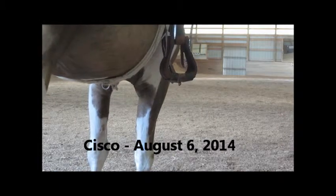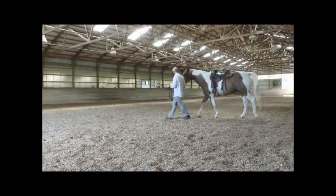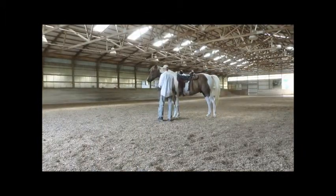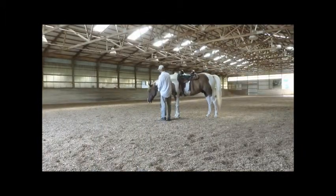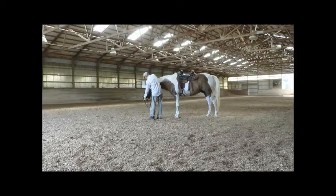Cisco is a 20-year-old paint gelding. He's got a little bit of navicular calcification in his tendons, which makes his feet sore. Off and on it does help him to move a little bit, and sometimes he loosens up and moves pretty good.